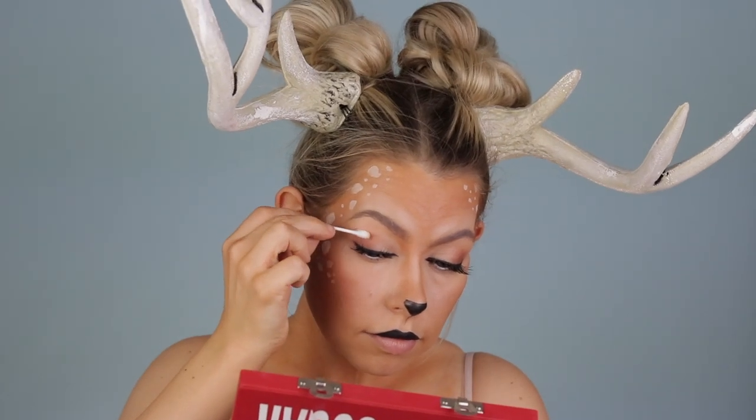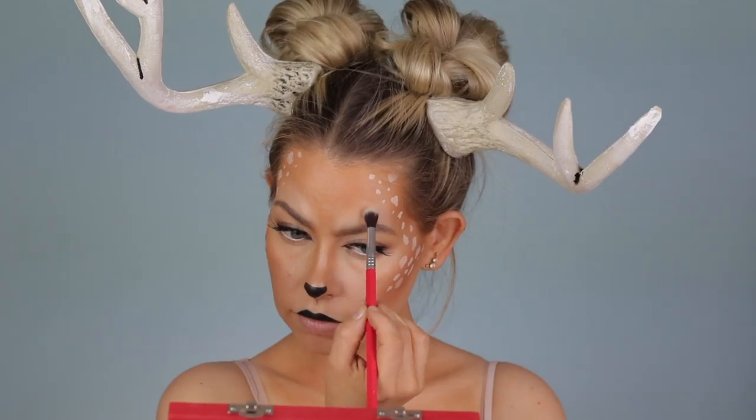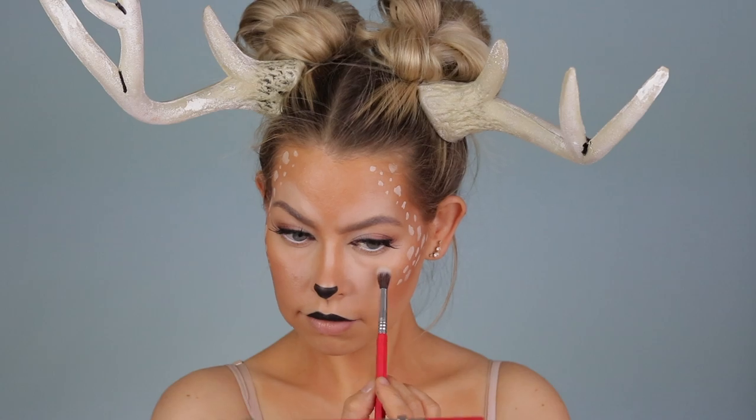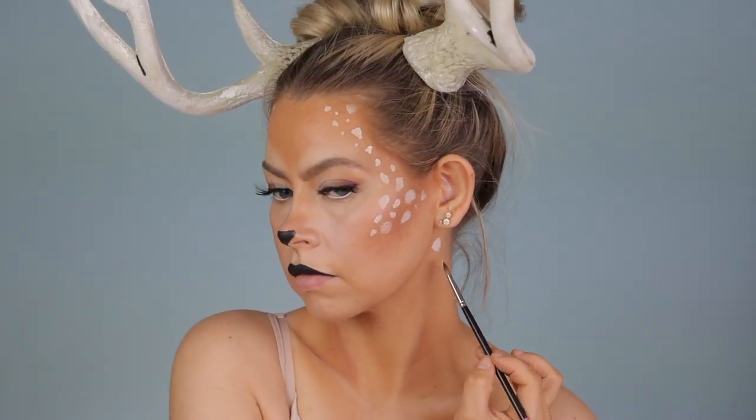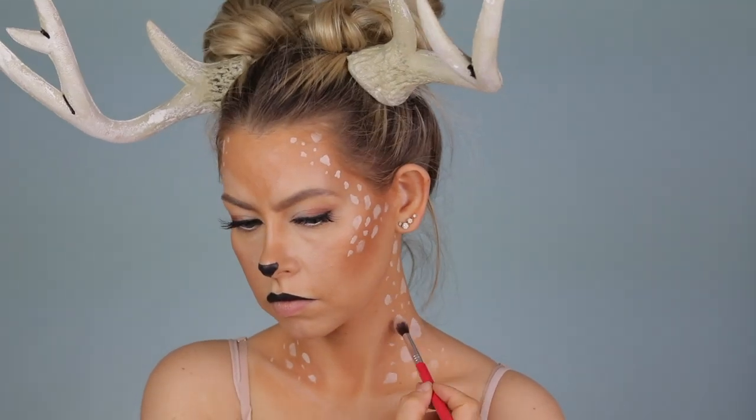I'm grabbing a brown shadow from an eyeshadow palette and extending that line down the nose a little bit — not bringing it all the way down, but you could definitely do that. From here I'm making minor corrections: I got rid of some shadow on my brow bone and I'm adding a lot more of the white eyeshadow Glucose from the Blood Sugar palette, which I think really rounds out the look. This part is completely optional, but I went in and added some spots down both sides of my neck where I put the contour — it looks super cute but is totally optional.